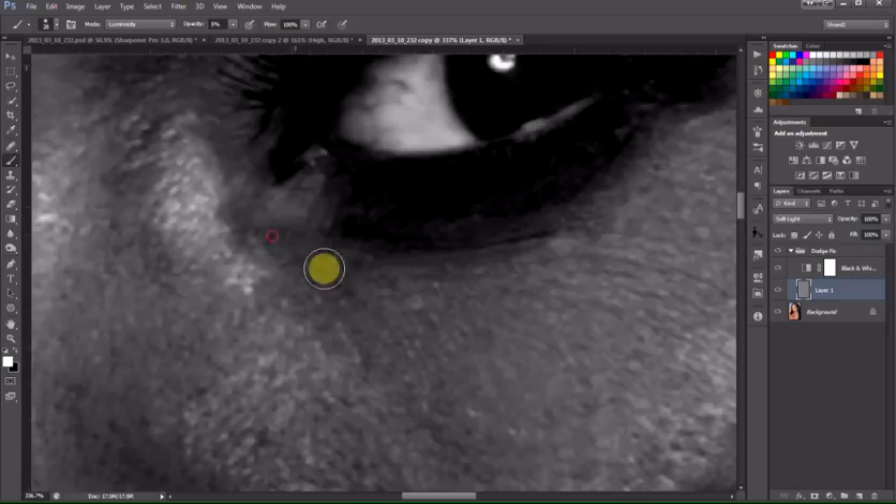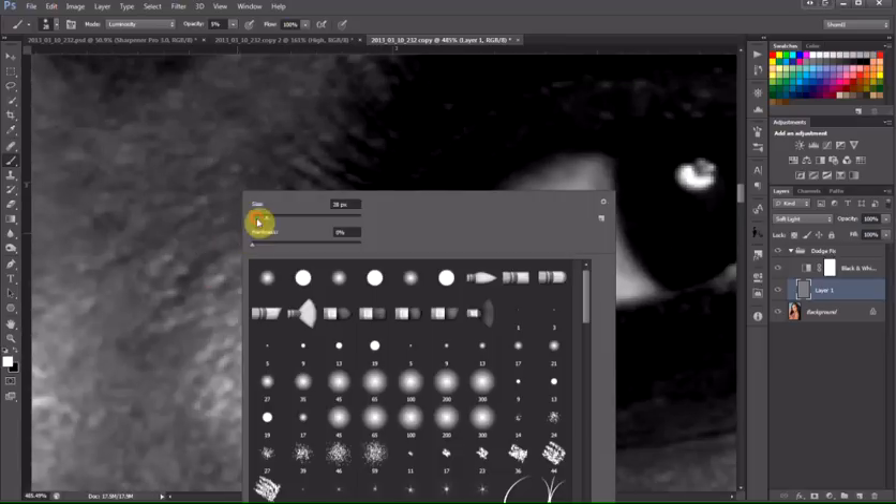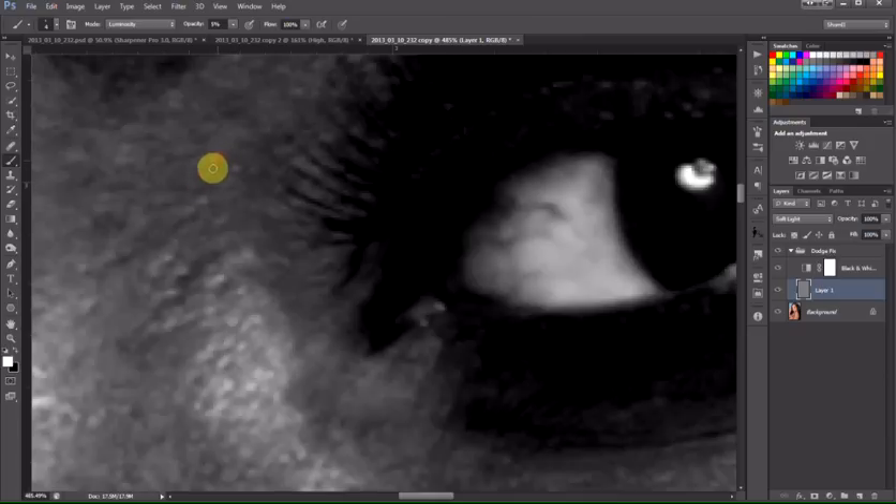I want to adjust the size here. This is time-consuming, but the end results are so much better. A lot of people use the clone tool or the dodge and burn tool, and I find that it gives you funky colors. Each tool has its own purpose, so sometimes I will use the dodge and burn tool, but I find it easier to go this route first, and then fix certain imperfections with the dodge and burn tool.